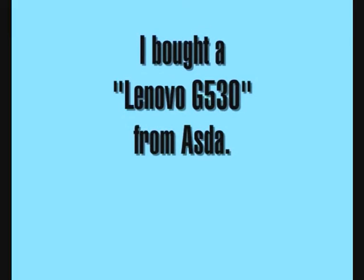Okay, we're recording. First time for everything. You can read it — Lenovo. There you go.